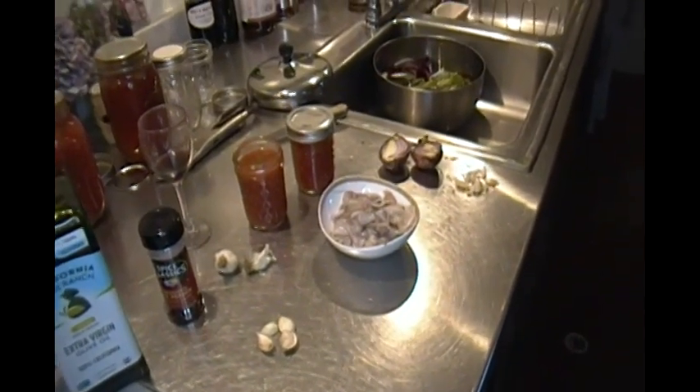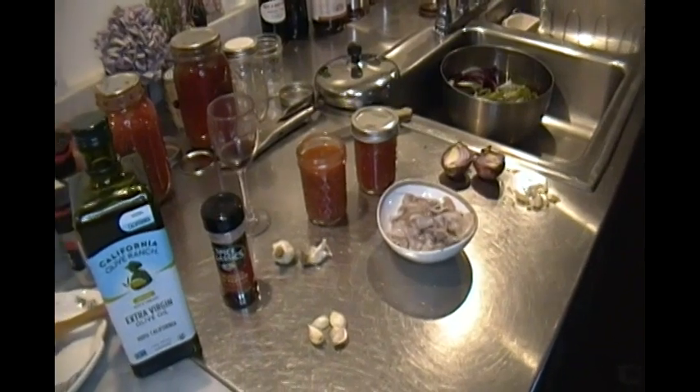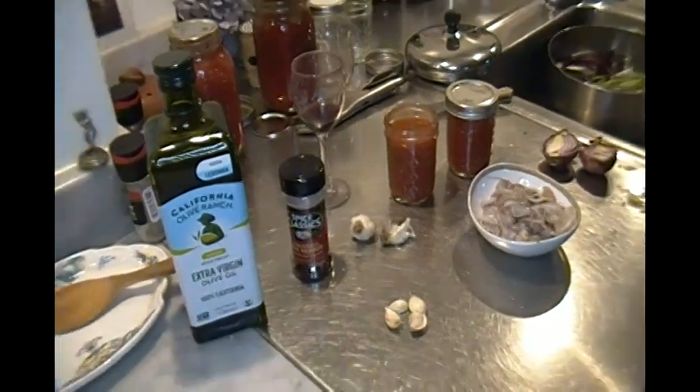Today for lunch we're going to use as many local products as possible. We follow a Mediterranean diet. There are many wonderful diets in this fantastic world we live in and I'm familiar with the Mediterranean one.